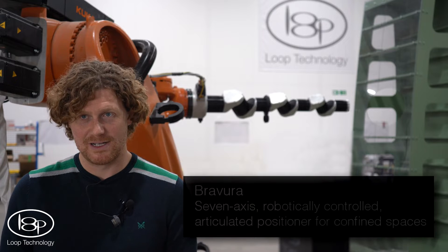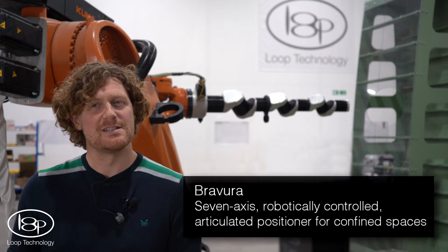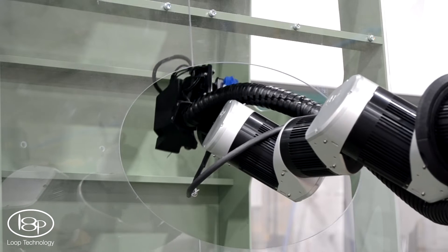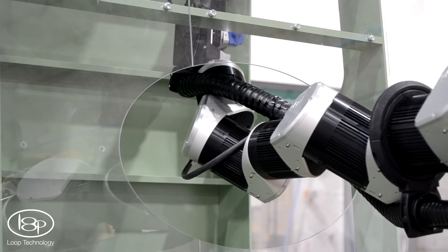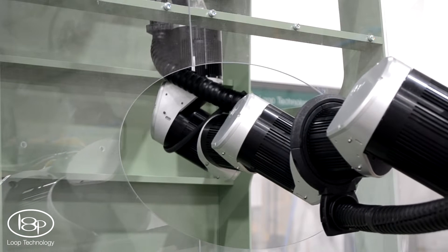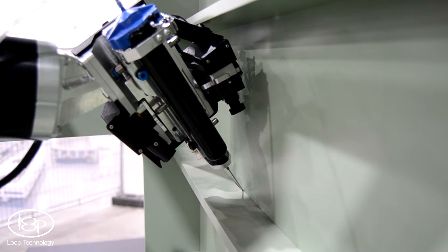Bravora is a 7-axis robotically controlled articulated positioner designed specifically to bring automation into confined spaces. It can automate sub-assembly operations like sealing and inspection inside wing boxes.